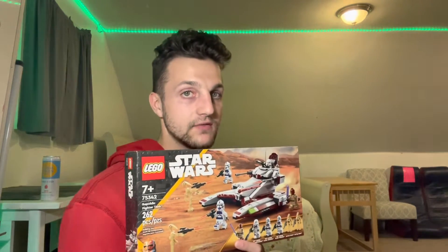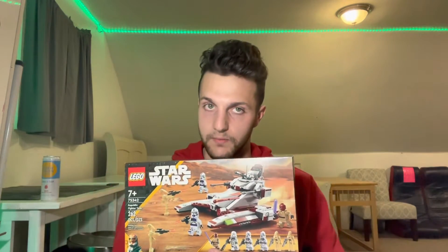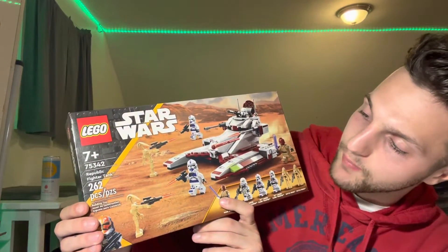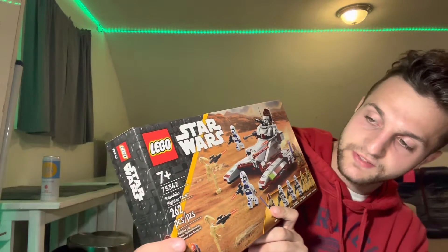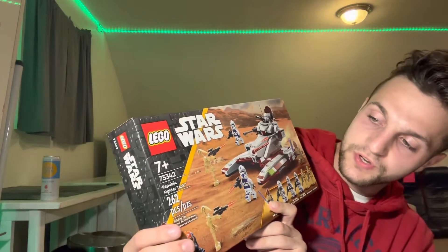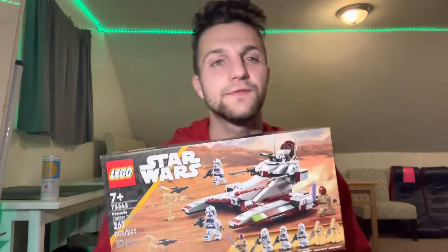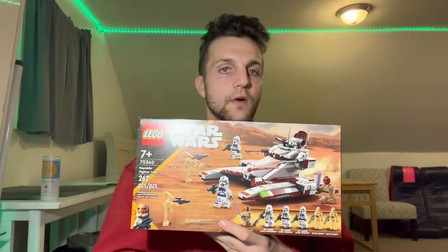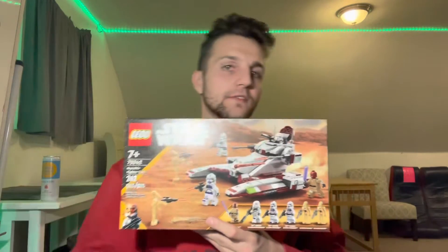I waited this long to get it, and then my Target finally had three of them — I immediately snagged two. This is the Republic Fighter Tank. It's a 7-plus set, set number 75342, with 262 pieces, and it's forty dollars.